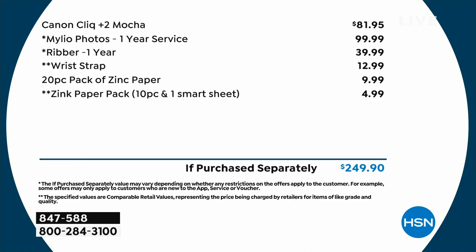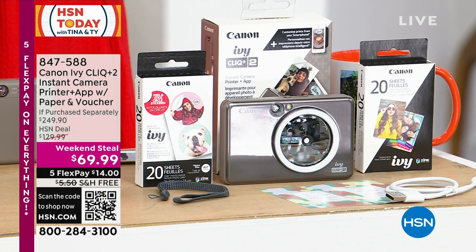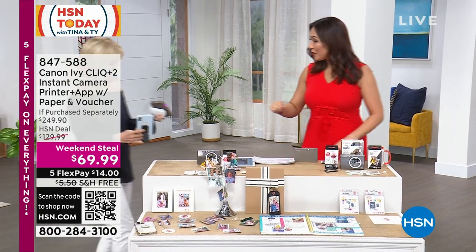Reminder: no ink. This is not having to purchase more ink to go into the camera. Let's get this into your cart — 847-588. And let's have Julie come in and take some pictures.